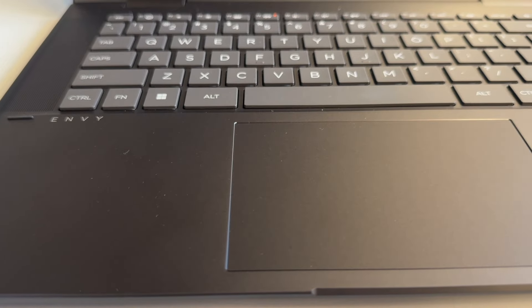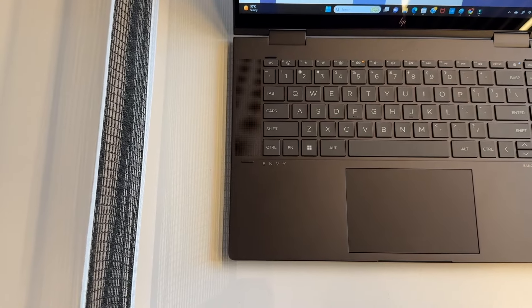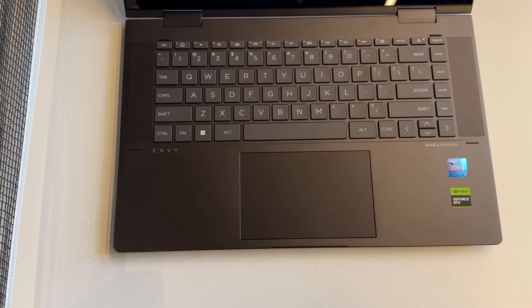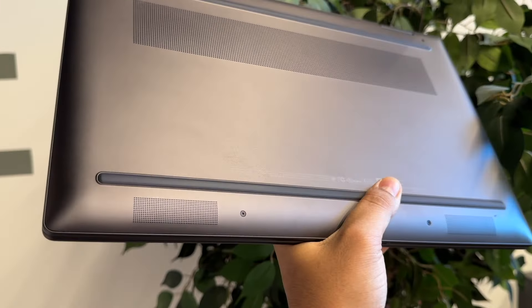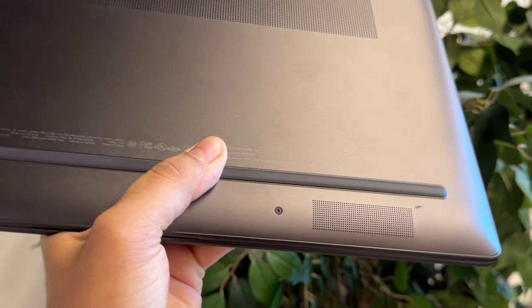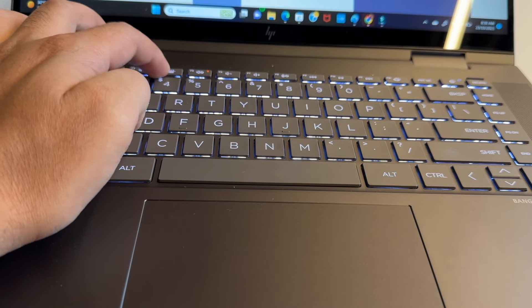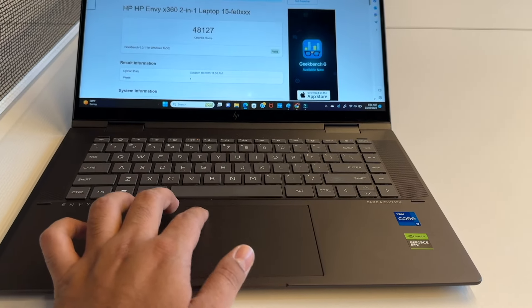The keyboard and trackpad are a highlight of this laptop. On the 15.6-inch version, we get a full keyboard with a numpad. The backlit keyboard experience is pretty good, though HP has opted for a plastic keyboard this time. The trackpad uses Microsoft Precision Drivers, with three-finger scrolling, two-finger gestures, and multi-gestures all working very well — no complaints about the trackpad.